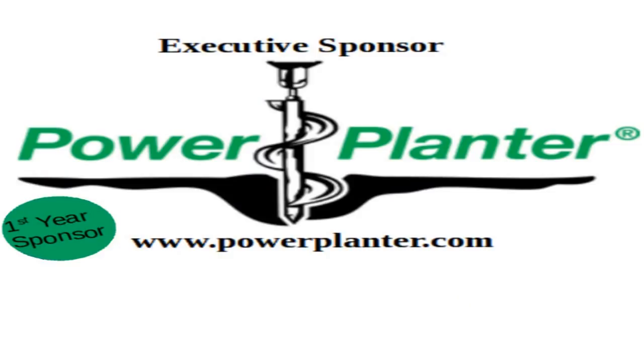The executive sponsor of the program today is Power Planter Earth Auger. No matter what the job is, Power Planter has the right size for you. Simply attach to a drill and let the Power Planter do the work. Create planting holes fast and efficiently — no matter the soil type. Hand-welded and made in the USA with a lifetime warranty on product defects. Find the size that fits your project at powerplanter.com.